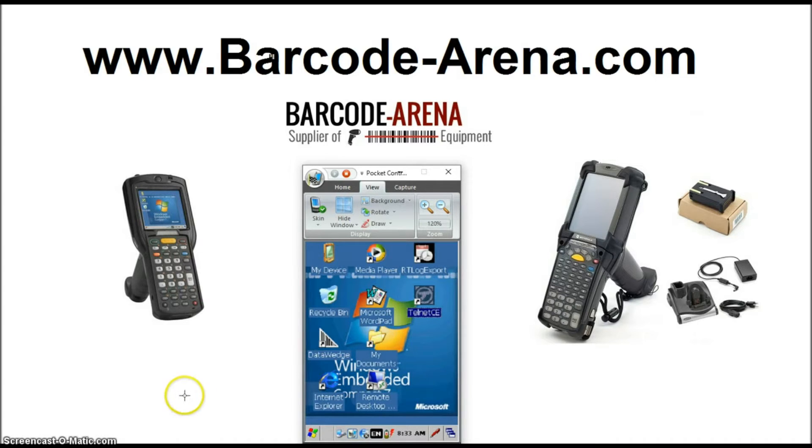So when you first receive the mobile device, it'll be factory default, and I'm going to walk you through how to optimally connect it to your network. So let's get started.